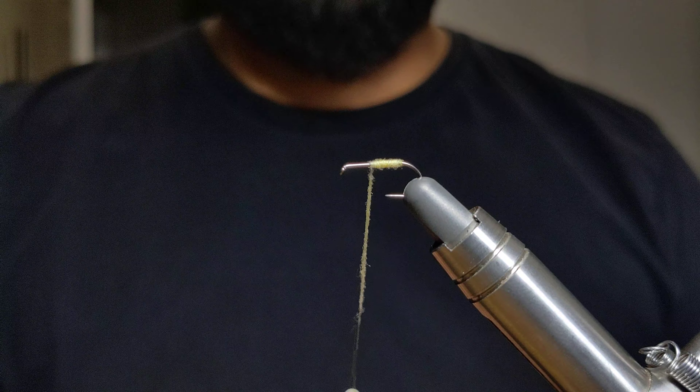For the wings you're going to want to get your clean stacked elk hair — I have mine here in a bleached color. I want that to go just slightly past the bend of the hook. I'm going to do two loose wraps before I tighten it down, and that should be fairly secure. That looks good.